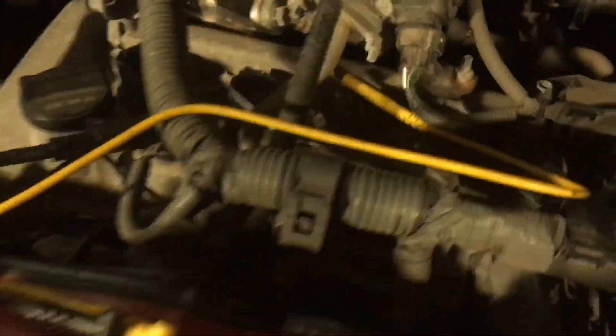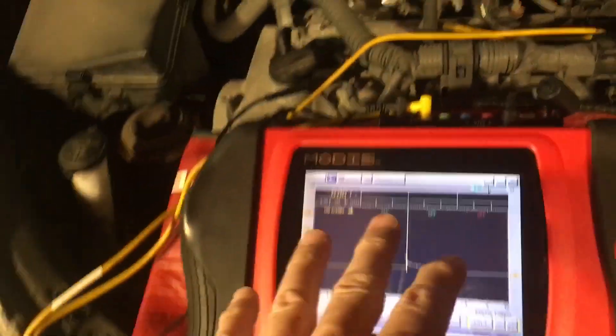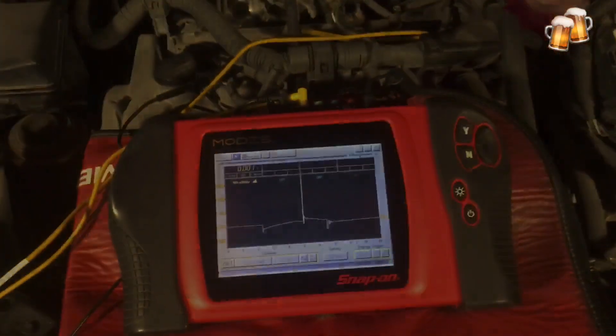That's it for this one. The intention of the video was just to show the four-wire system as opposed to the three-wire. I never spent much time going deep on the feedback signal — this is just an introduction to the four-wire coil. I hope that made some sense. Cheers.